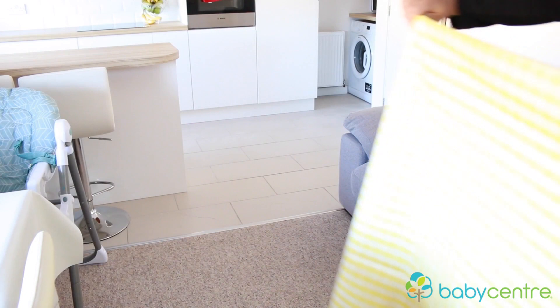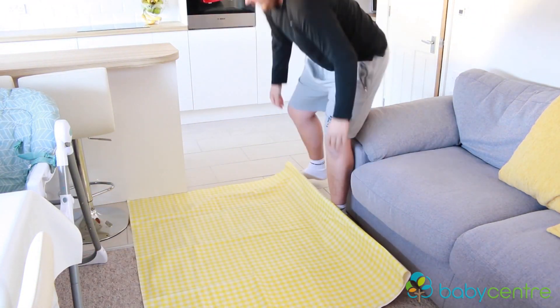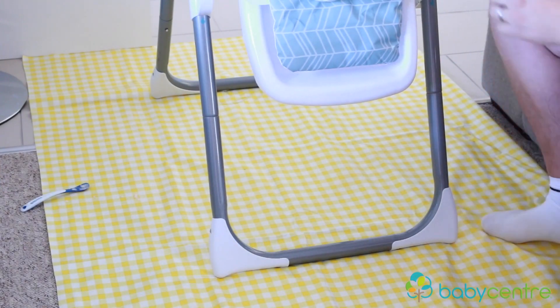Next, we like to protect our carpets and floors — weaning is very messy. We use an old sheet underneath Renzo's high chair to capture any food or spoons that get thrown on the floor and to stop the floor getting stained. You could also use a shower curtain, which is easy to wipe down, or just a plastic mat on the floor. It has really helped to save our carpet.